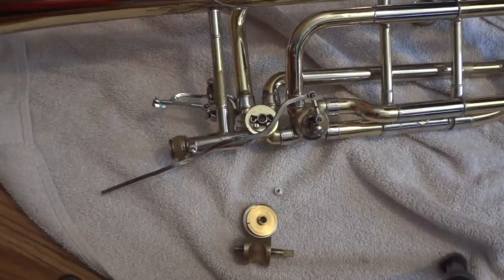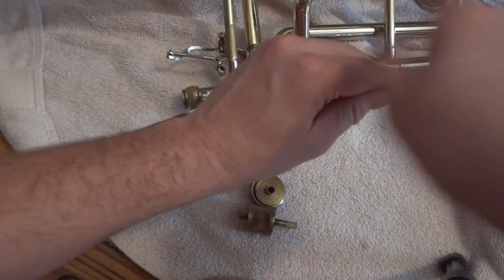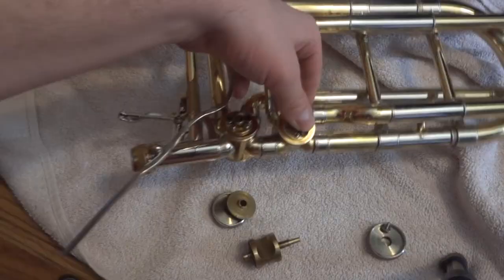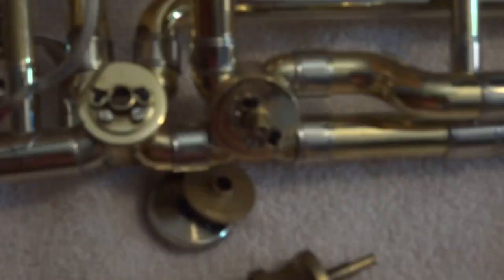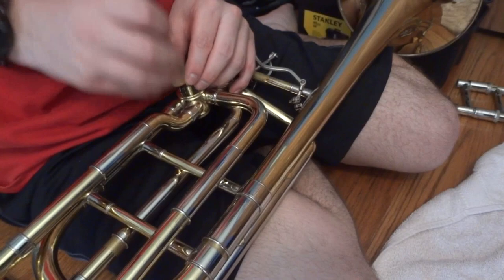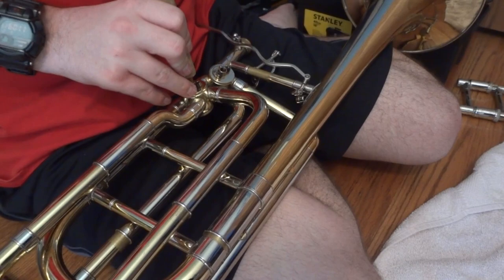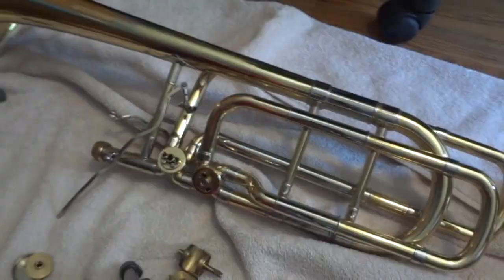Now, if you're on a trigger trombone — just a single F attachment — you're done for that step. For a bass trombone, we have to do it to the other one too. This one is stuck, and there's a very good chance that yours will be stuck as well. Put it on your lap so it's easier to work with. I'll put the wood end of the hammer on this so we don't dent it. I don't have a hammer, so I'm going to use the end of the spice grips. Look at that — came right out. That's the hard part, that's it.